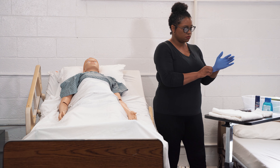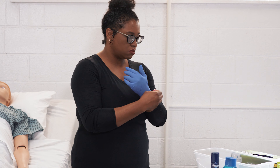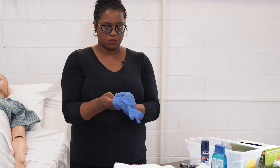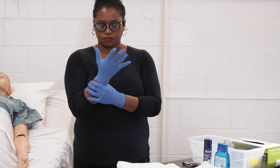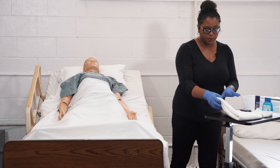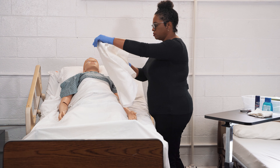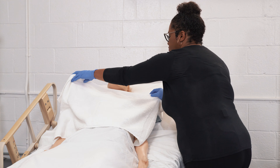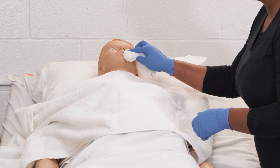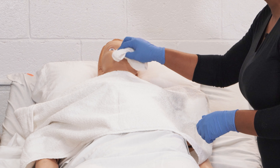I'm going to perform hand hygiene and put on my clean gloves. I'm going to drape a towel under the resident's chin and moisten the resident's beard with the moist washcloth.